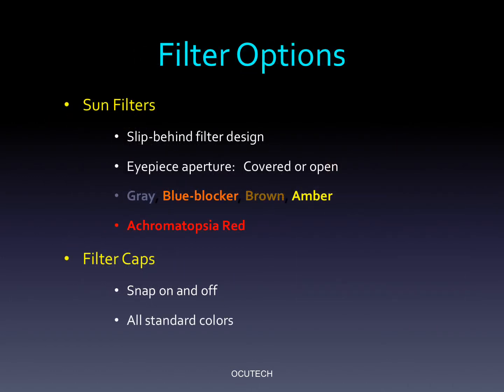AccuTec also offers slip-behind sun filters in 5 colors that match the shapes of all AccuTec metal frames. They can be ordered with or without a slot, so you can specify whether you want the telescope eyepiece to be covered by the filter or left open. Snap-on filter caps are also available in all 5 filter colors.